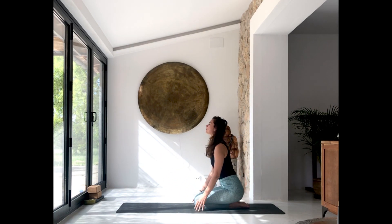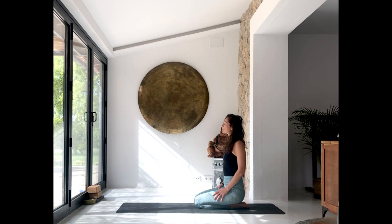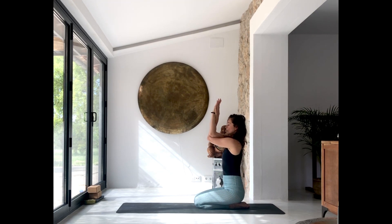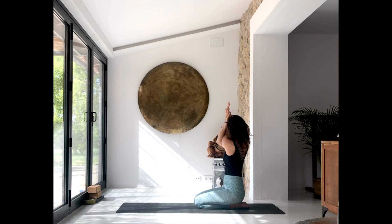Exhale, release. Roll the shoulders back. Come into Garudasana arms — place your right elbow on top of the left, keep the elbows in line with your shoulders, and with the next exhalation twist to the left side. Tuck the chin in, find a good stretch in your neck. Inhale, come back to center. Change the position of the arms — left elbow on top of right — inhale there and twist with the exhalation.